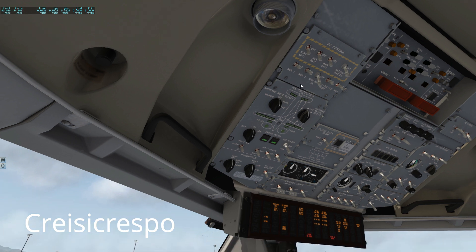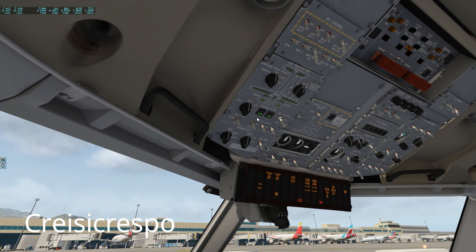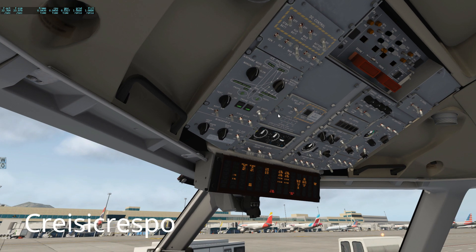That's gonna go off. Then the main bus tie is on. The engine intakes — both closed — although they say it's gotta be open, I always leave them closed because that's how it's supposed to be as far as I understand. Now APU — we're gonna switch it on so we get some power from the APU straight away.